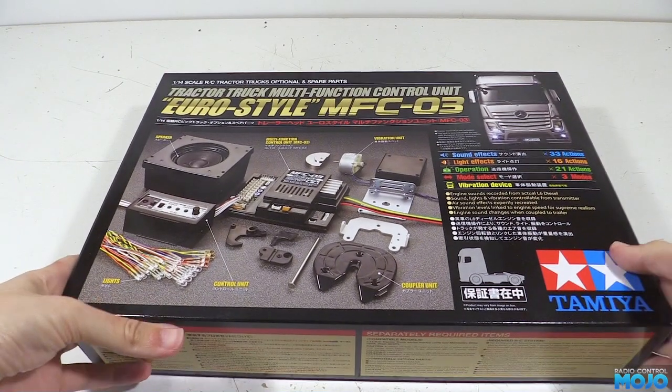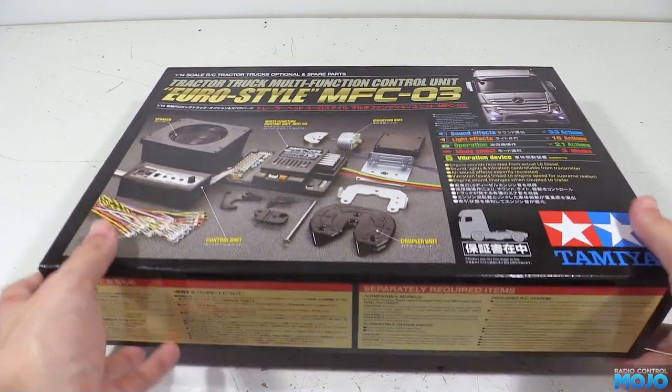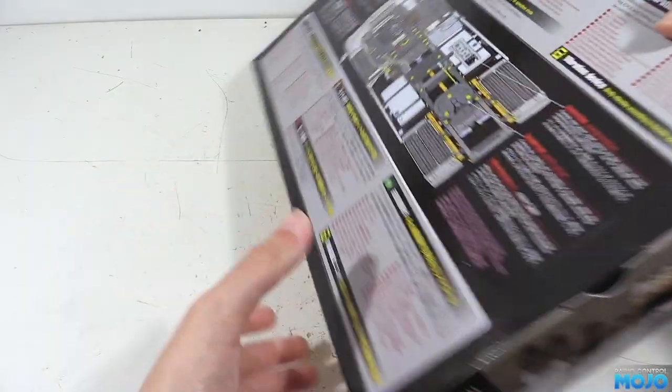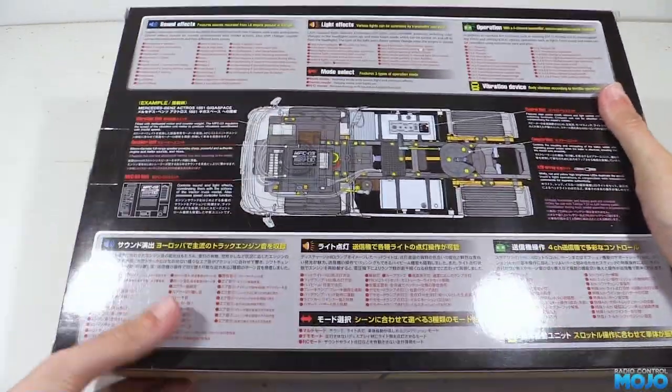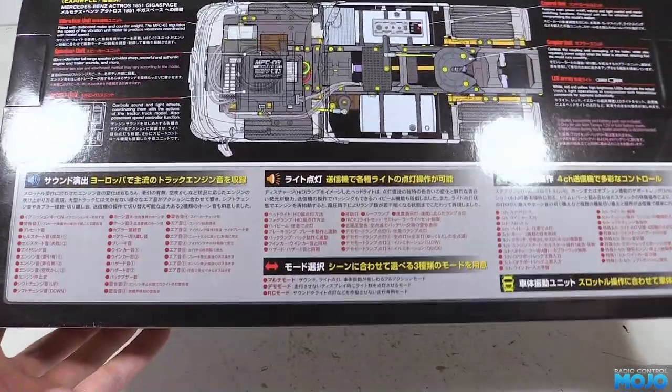Welcome to RC Mojo. This week we've got a Tamiya MFC-03 to look at. Now this video isn't going to be a full tutorial, but we will go through a quick setup. For a detailed guide there's quite a few to choose from on YouTube that take into account the different radio setups too.